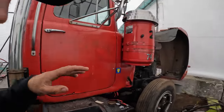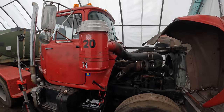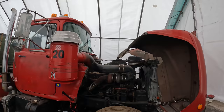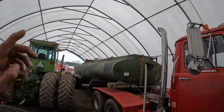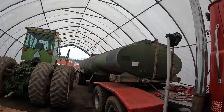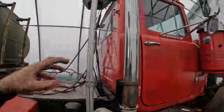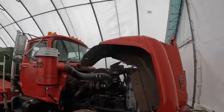On this truck, we're converting it from positive ground to negative ground so that it can work and be identical to the other trucks I have. There's no point in having multiple trucks with multiple different wiring setups when you can take a trailer off just like that.